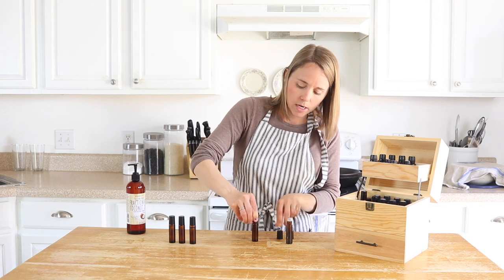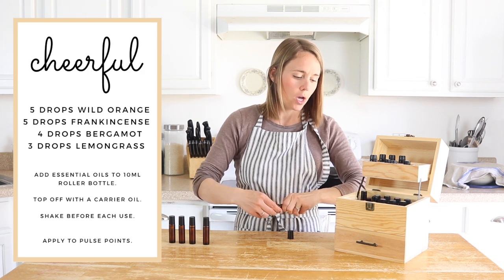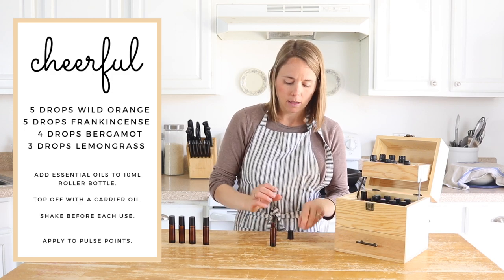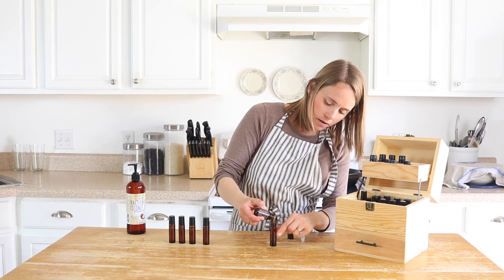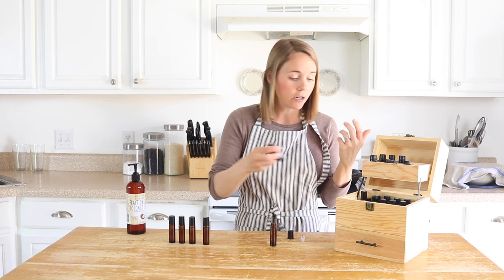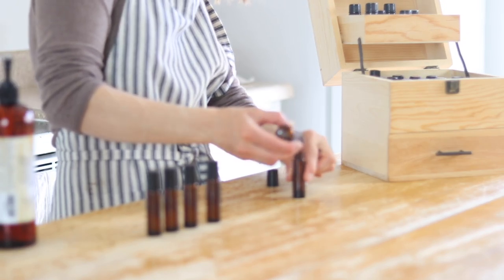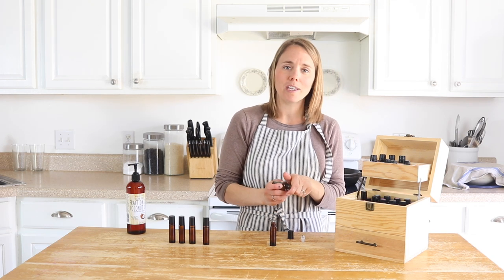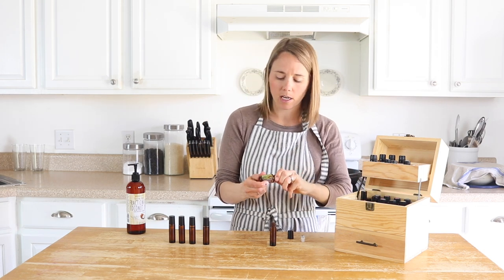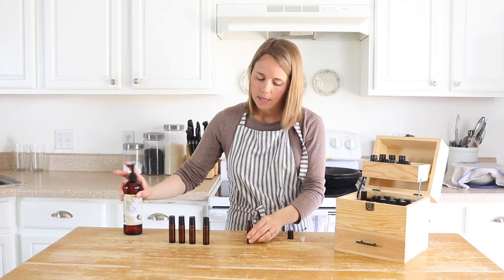The last one is my cheerful blend — wild orange, frankincense, bergamot, and lemongrass. I love those oils together. All your citrus oils are very good for mood and can help with cheerfulness, which is why I put three citrus oils in this blend. I'm doing 5 drops of wild orange, 4 drops of frankincense — also really good for mood and calming — 3 drops of bergamot, and 2 drops of lemongrass. I'll top it off with carrier oil, and these roller bottles are done.